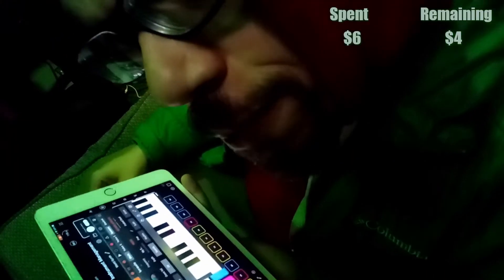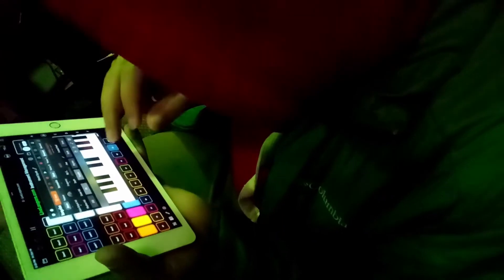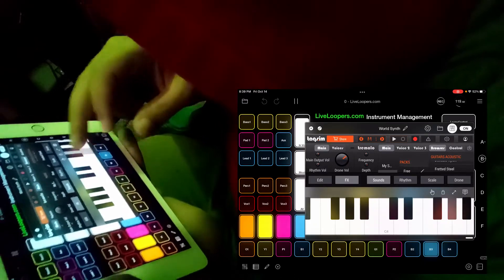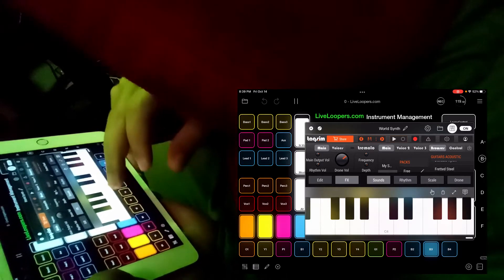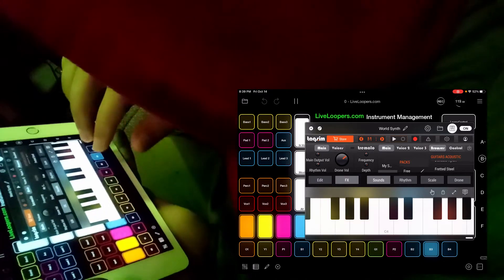I'm really digging it so much that I'm actually going to buy another three-dollar pack. I got myself some guitars and I've been playing around with those sounds. Here's one I like — it's like nylon strings or a nylon slide. It's called Sliding Nylon. I am definitely feeling like I got my six dollars worth out of these World Synth packs.